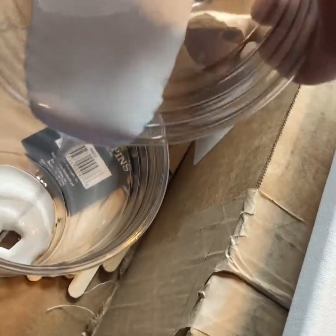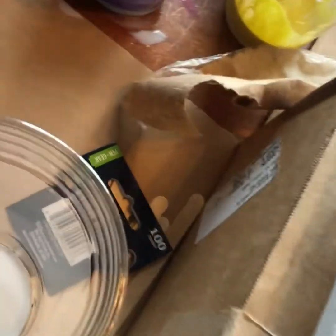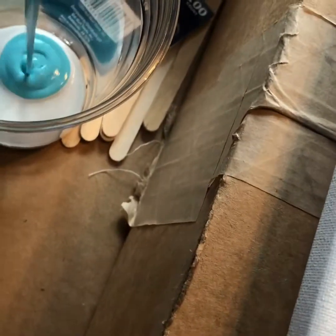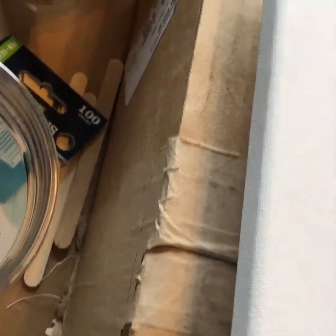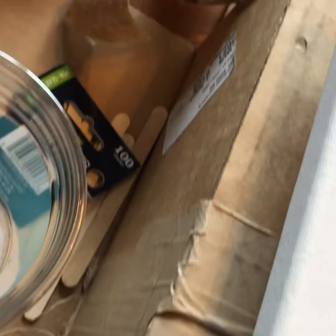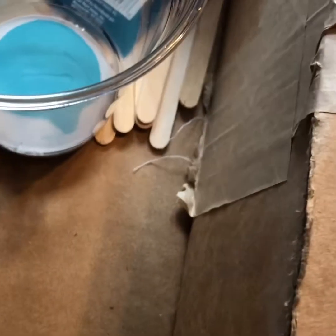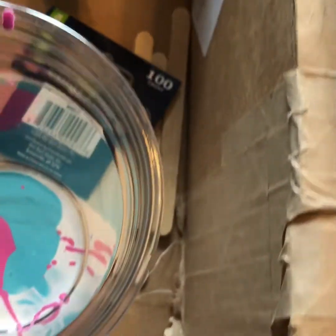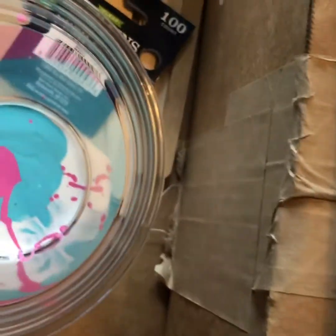I'm just gonna pour some of these paints in, hoping this works out this time. I think this would be a really awesome project to do with studio art — a fun science-art cross-curricular experiment for them. I think everyone would end up with decent results, so it's another good reason for a studio lesson to kind of boost their confidence in the subject.